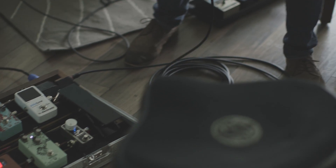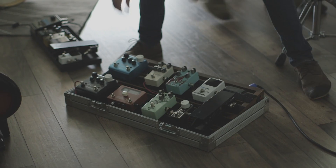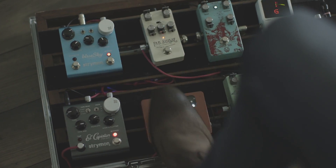Every pedal and amp seems to have a sweet spot. It is a constant battle trying to find exactly where you had your knob set before packing up your gear, or even worse, kicking a knob while switching on an effect.